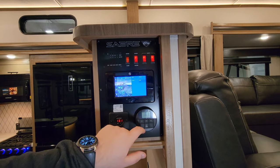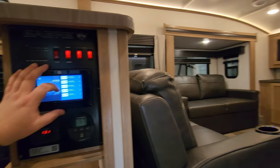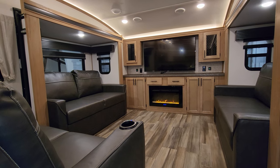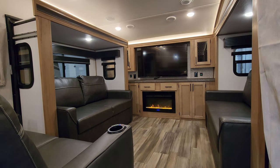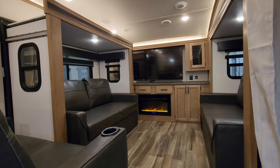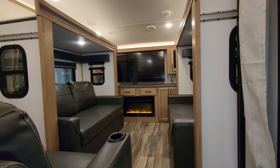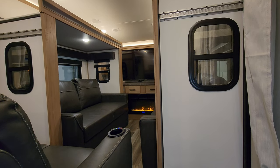Now we're going to close up the slides. Hitting the slide button brings up a screen showing bedroom, door side, kitchen, and two sofas. Very important when closing or opening slides — make sure nothing is in the way. When bringing them in, make sure the floor is clean; when taking them out, make sure there are no trees, electric poles, or water poles at the campsite in the way. The slides are 12-volt powered, so when you plug in or have a good charged battery, that allows you to bring them in and out. The mattress in the bedroom comes in as a flip mattress style — you can pop it up or flip it down, allowing you to still walk back to the bathroom.